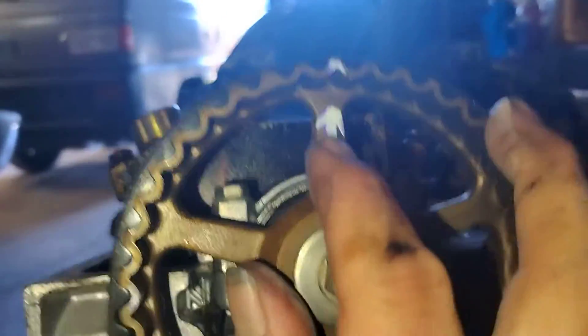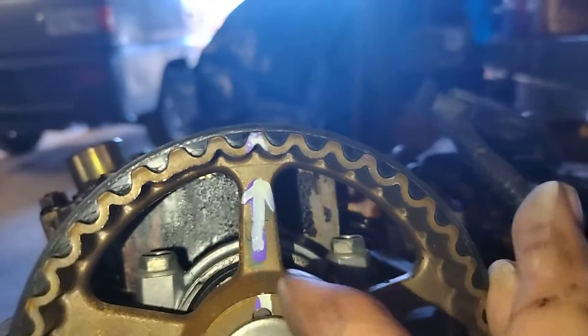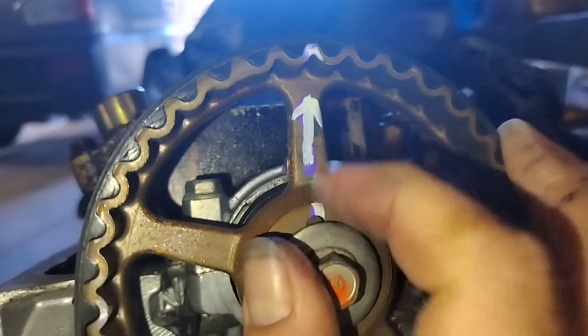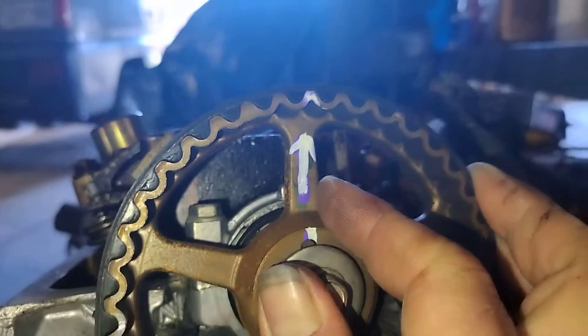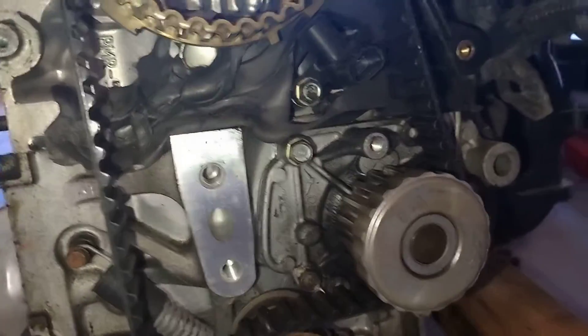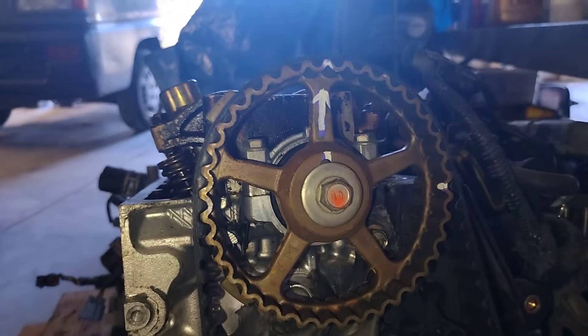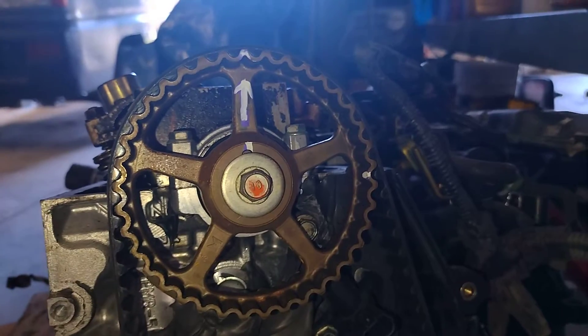Now on the top part, you're going to see on your gear it's going to say 'UP' right here, so that means this needs to be up at the 12 o'clock position. This is a used engine — it looks like somebody's been in here before to service it, so that's good news. That tells me this engine's been well taken care of. We're going to go ahead and put a new water pump and timing belt on it ourselves as well before we install it, to ensure the longevity and health of it.